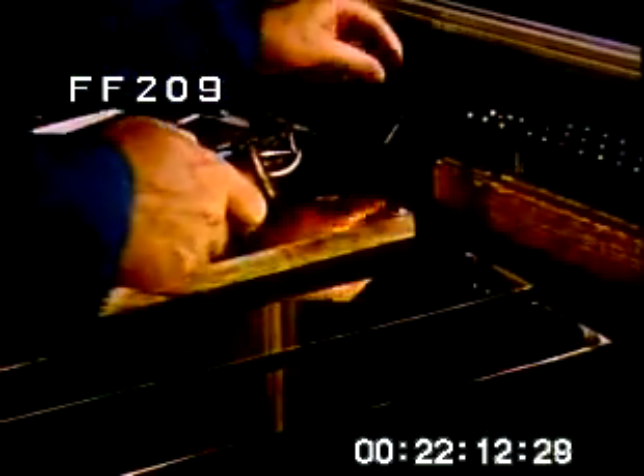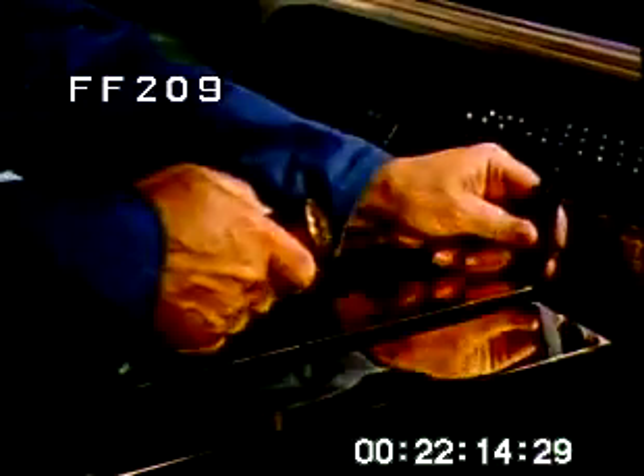Then the bar of carat gold is fitted to a slab of base metal, the same length and width, and the quality mark — 12-karat gold — is punched into it. The gold is equal to 1/20th of the total weight of both pieces, the federal government minimum standard for gold filled. It will remain that way right through the final shape or size of the finished metal.